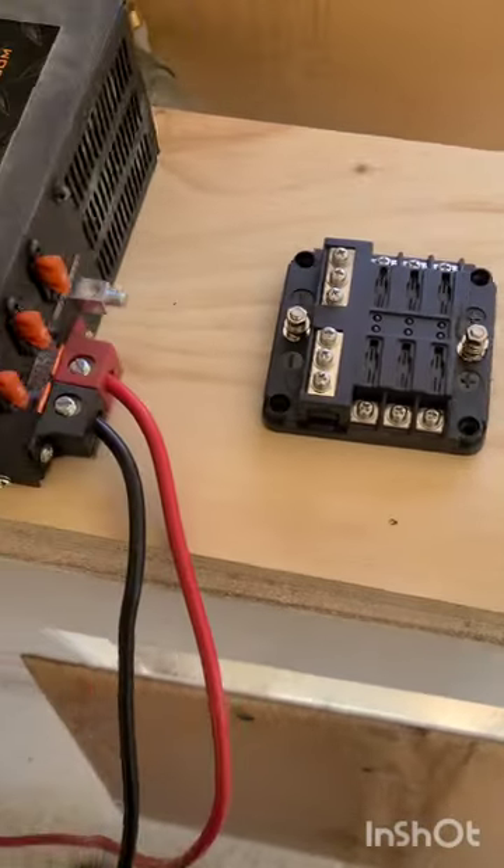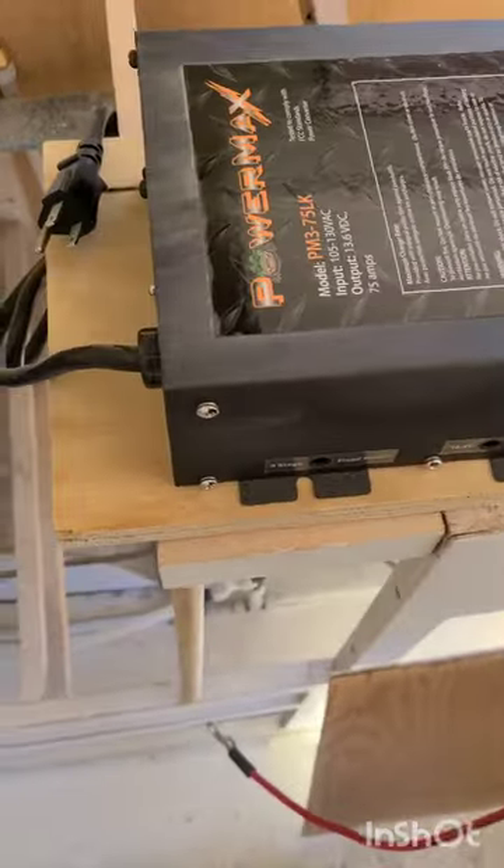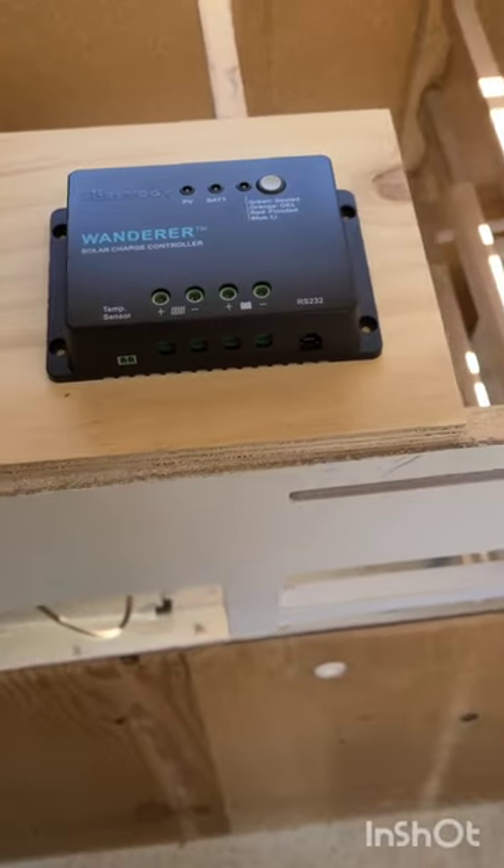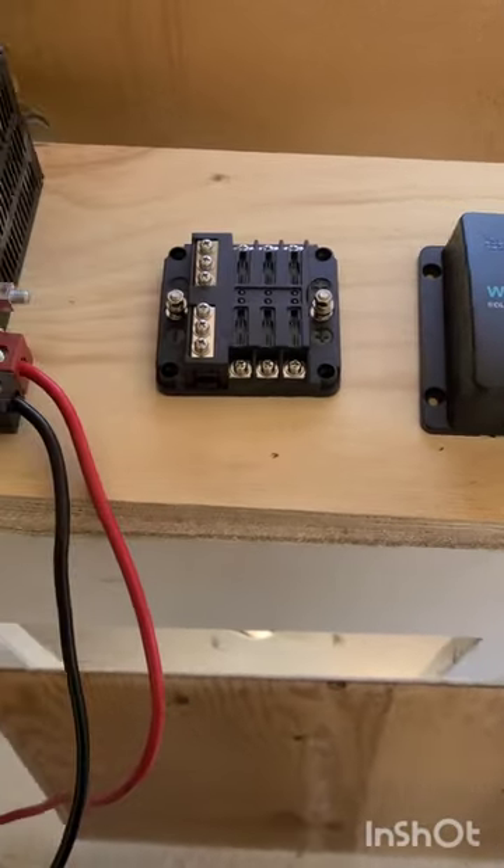What's up guys? So what I'm going to show you today is how I'm planning and hooking up my electrical system. I got most of the stuff from RecPro, which is like an RV restoration place, and they sell a bunch of cool stuff.